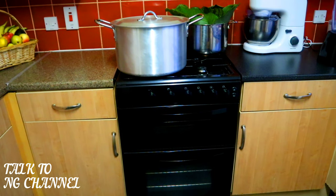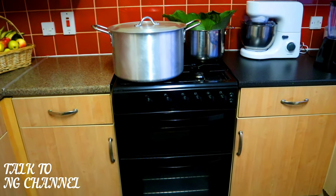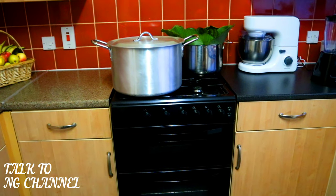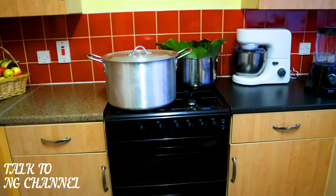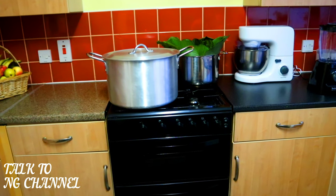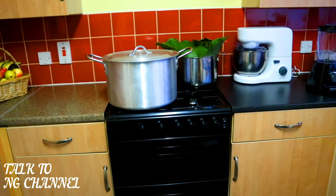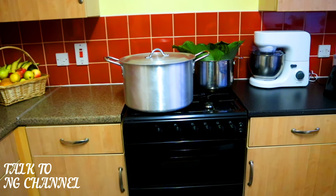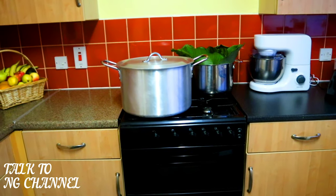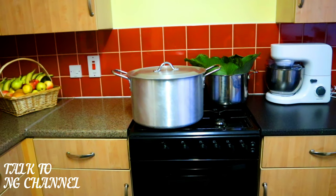Welcome to the Talk to NG channel. Today I'll be teaching you how to prepare moi moi. You can use moi moi for breakfast — it's very nice with pap, which is called ogi in Nigeria. You can also use it with custard, have it with rice, or some people just eat it without anything, and that's fine.